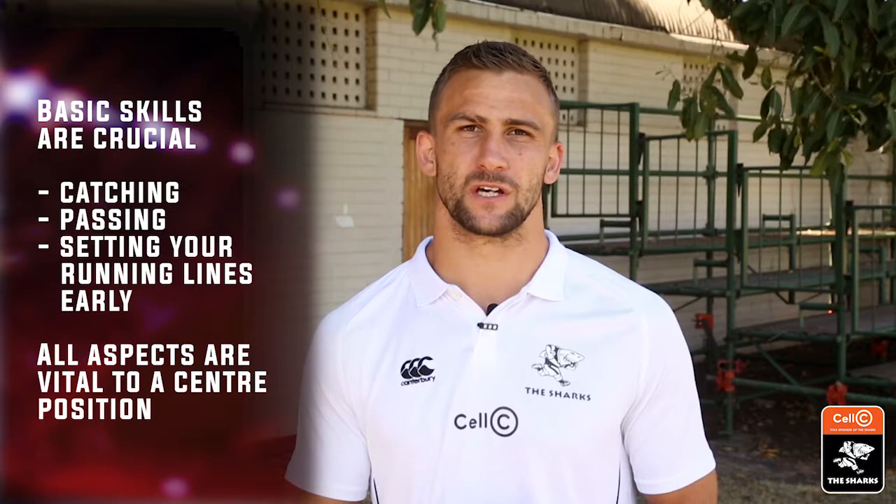Jeremy here from the South Sea Sharks, offering a little bit of advice to anyone looking to improve their game, position specific to a center. To highlight a few things — for me it always starts with the basics: a good catch, a good pass, good running lines, which are really important for a center. It's also about how you train; if you can work on those essential skills, it will really take your game to the next level.